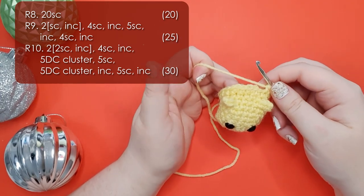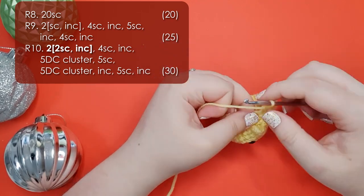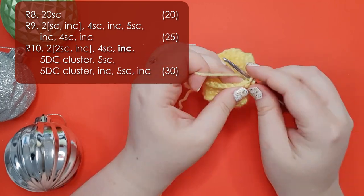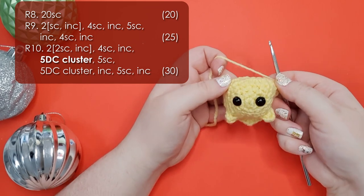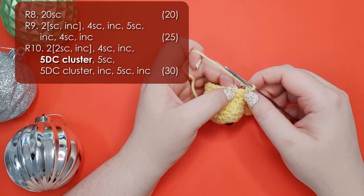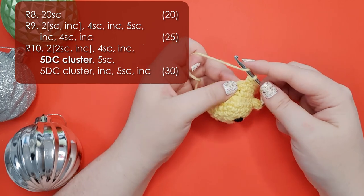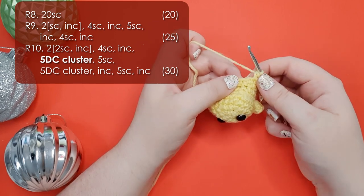In the next round we're going to add his front feet. Row 10: we're going to start with 2 repeats of 2 single crochet and an increase, then 4 single crochet and an increase, which should bring you around to the underside of your wombat, sort of off to one side just behind one of his cheeks. In that stitch we are going to put his first foot. Now I always thought these were popcorn stitches but it turns out they are 5 double crochet clusters, and that's how they're marked in the pattern. It's basically working 5 double crochet into the same stitch and then joining them together on the top.